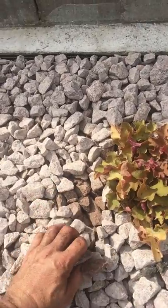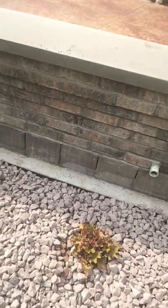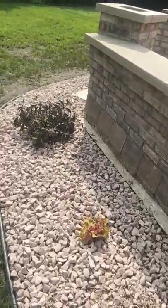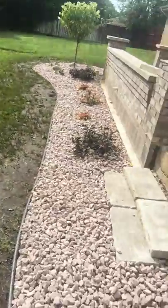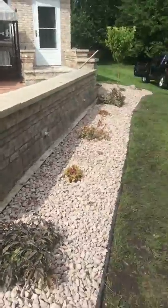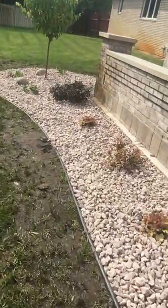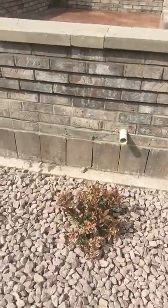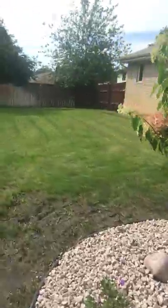This is a perennial called Heuchera Caramel, and it gets ginormous — about two feet round, shin high — and kicks out some dainty baby's breath-like flowers on stalks, similar to the hosta. We just reversed this little design here and copycat-ted the other side: Spilled Wine weigela, Heuchera Caramel, and My Monet weigela.